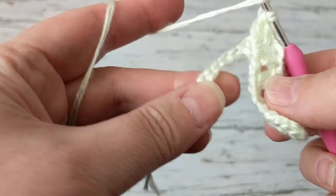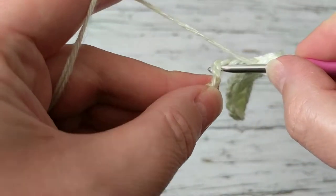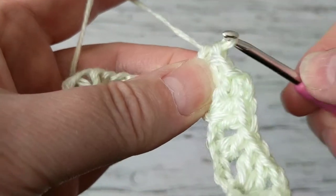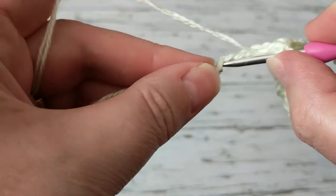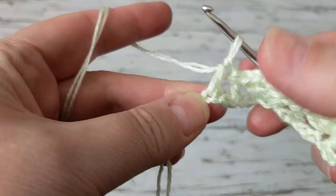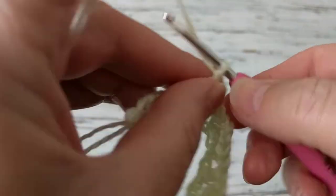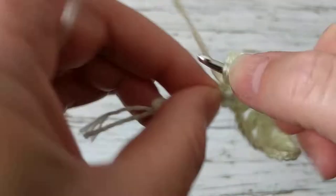Then we skip two, and on the third we make a double crochet. Again we skip two, on the third make a double crochet. Then make two double crochet, two chain, and then two double crochet.